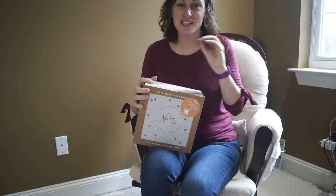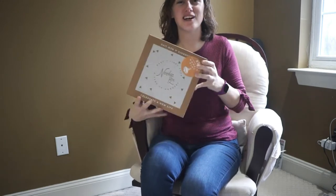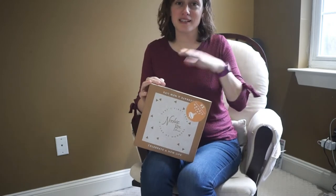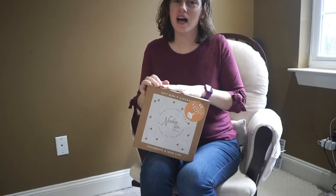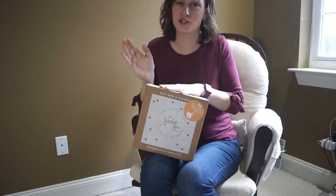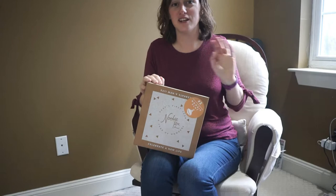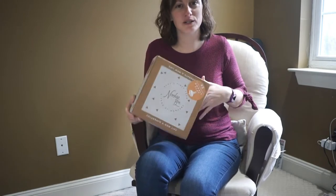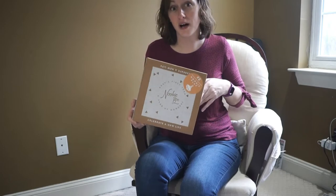This is actually part two of a series — I will be getting the Year of Wonder Newbie box set. I have the first box and the second box here now, and I'll be getting the next one in a few months and then the last one after that. Be sure to subscribe so you can follow along to see all of the boxes unboxed and understand what to expect from the newbie Year of Wonder boxes.